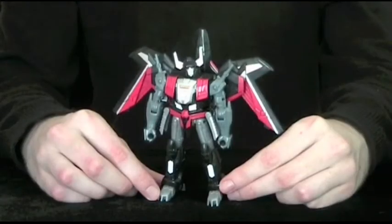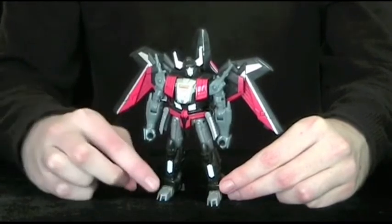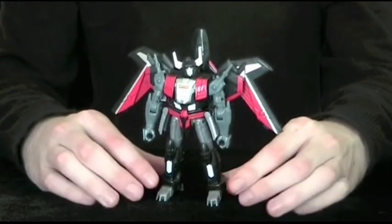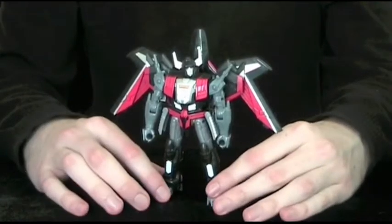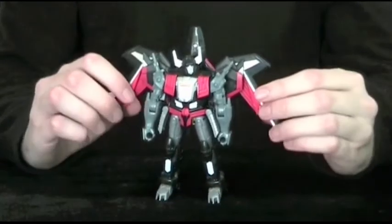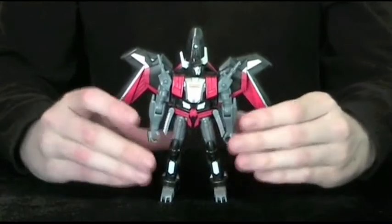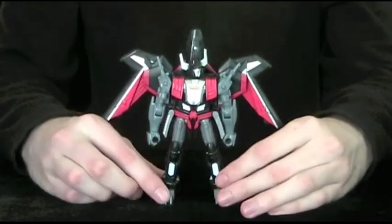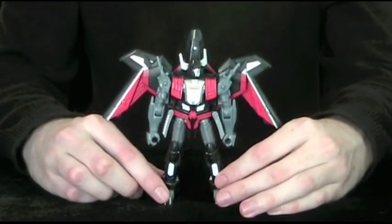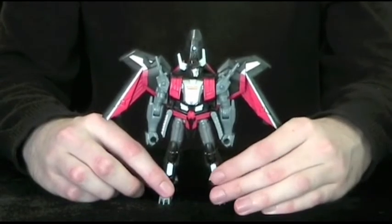As cool as the jet mode was, this is where the figure really shines. Everything about it just works — from the bulk, to the horned head sculpt, to the colour scheme. Not to mention the way in which these wings swing out to form a cape. There's just so much character built into this robot mode. And in the show he was apparently a space gangster, or something like that.